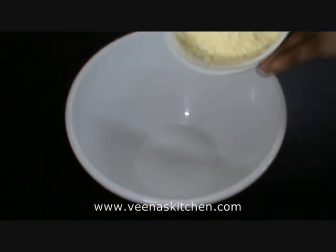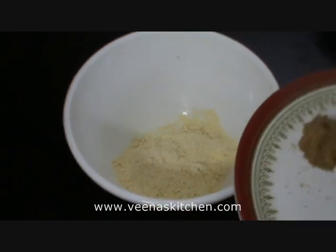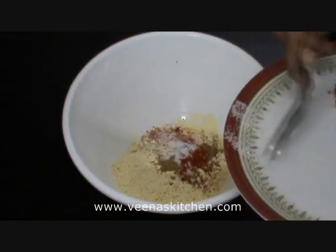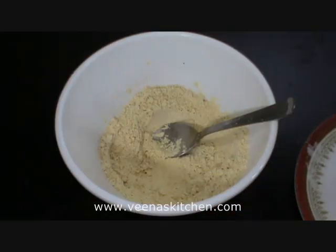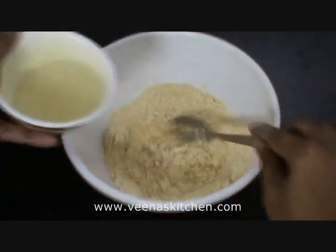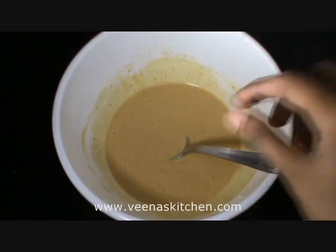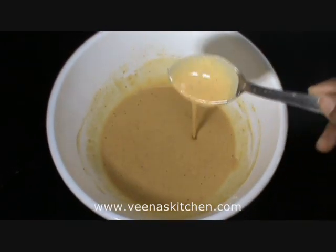Now take a bowl, add the gram flour, add the coriander powder, chilli powder, and salt. Mix them well, add water and make it a thick paste. A thick paste of the batter is formed, like this.